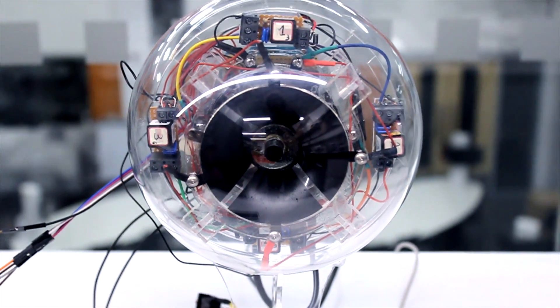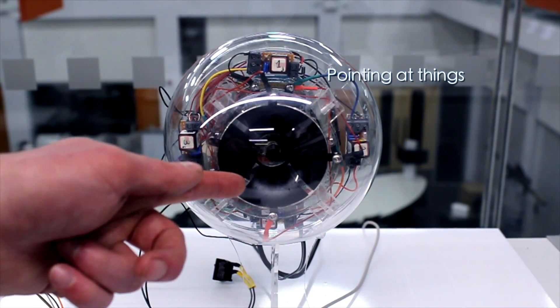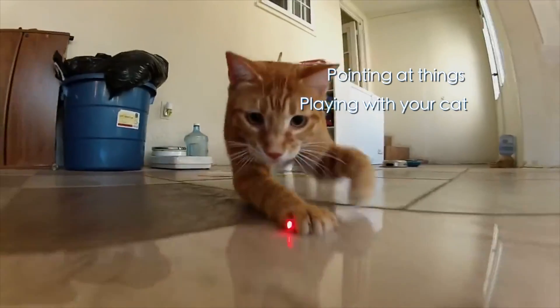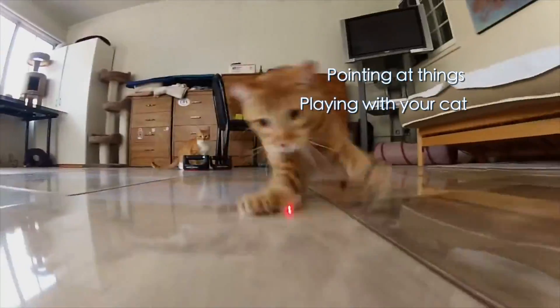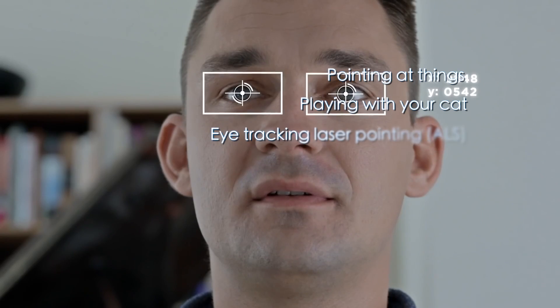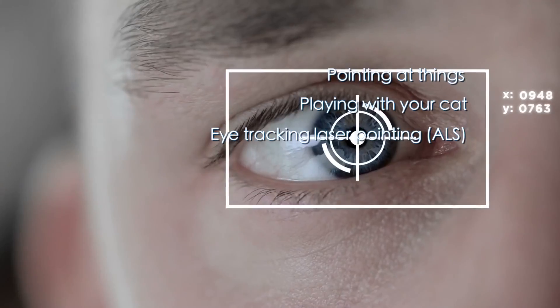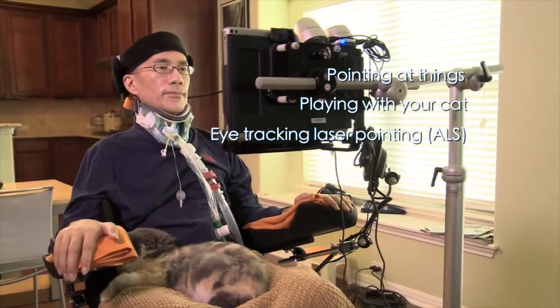This specific device can be used to point at things, or to play with your cat — or cats. But starting from this first concept device, we are planning to develop new interesting applications, such as an eye-tracking controlled laser pointing device for people with locked-in syndromes such as ALS.